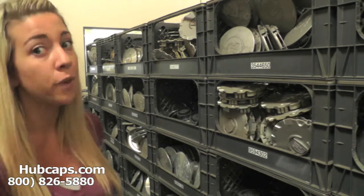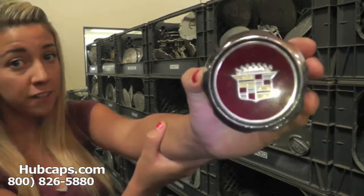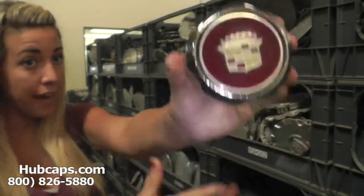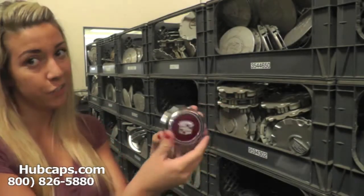Let's take a closer look at one of our factory original Cadillac center caps. Keep in mind that all of our center caps here are used center caps, but as you can see, both front and back of the center cap are in great condition.